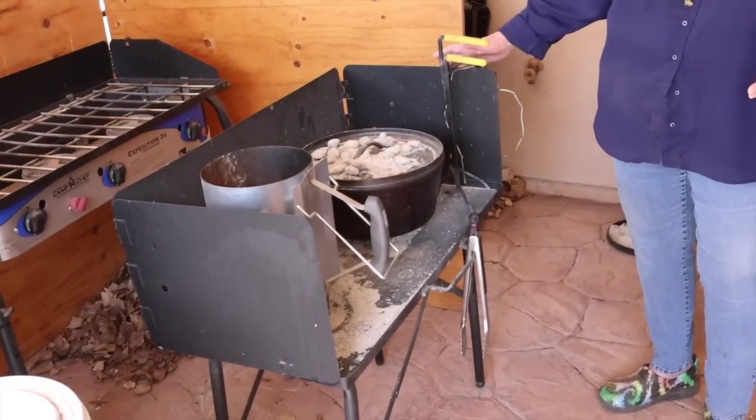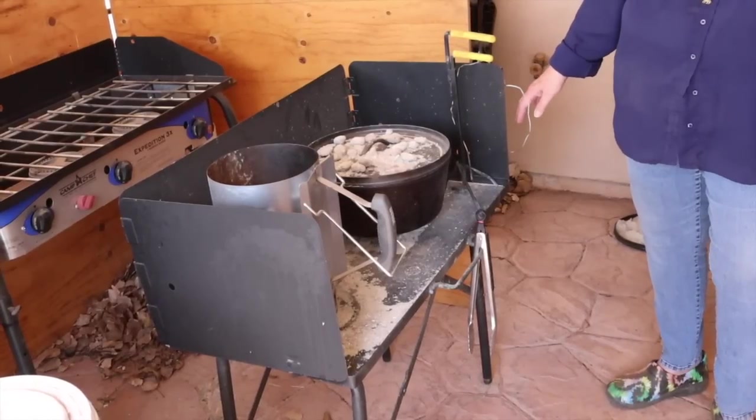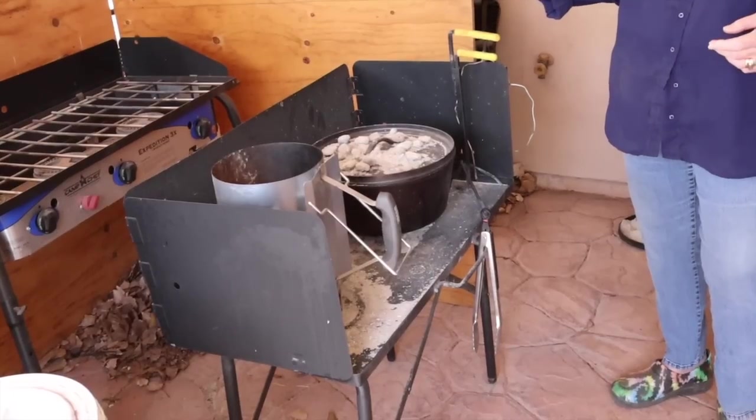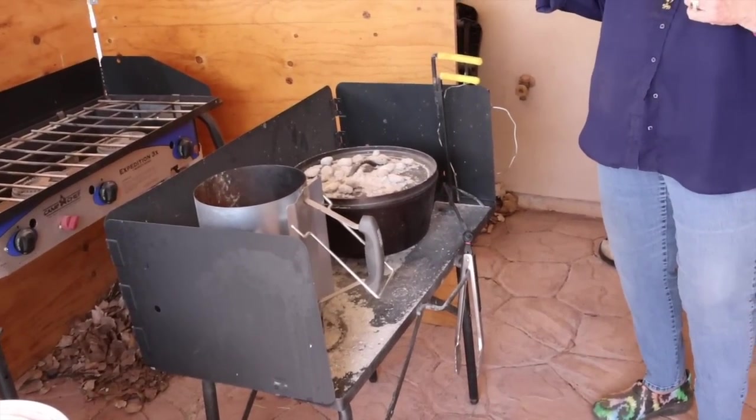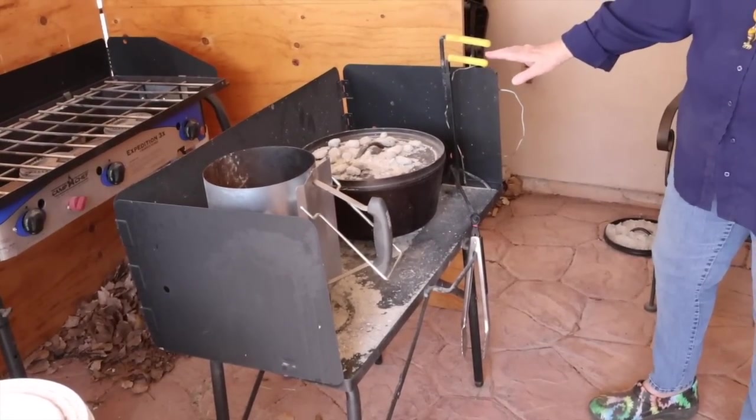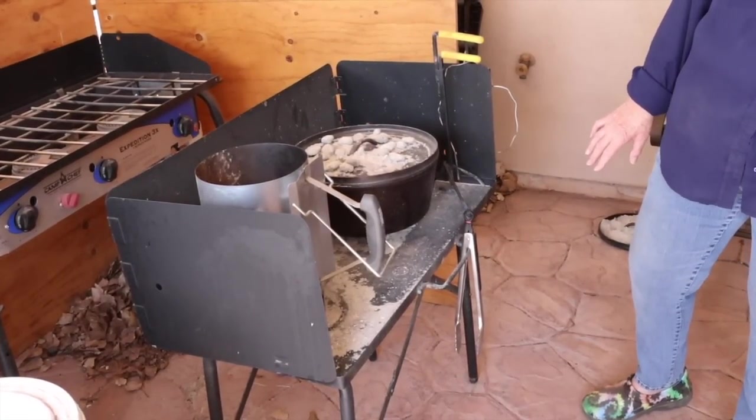Jim and I are in our late 70s, so this cook table is very essential for us. It may not be for you — if you're young and agile, you can get down on your hands and knees and cook on the ground over a fire, whatever. But for us this cook table is essential, and we have a second one that we're going to be putting into service really soon.